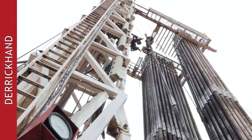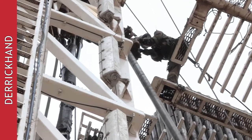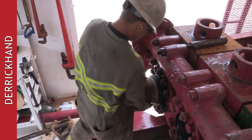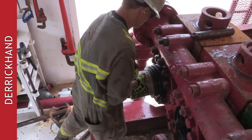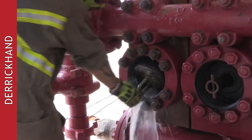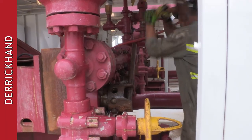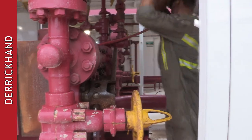Then the derrick hand is next. He's the guy that's on the tanks taking care of our mud — what we're drilling with, what we're using. He's got to be on top of his game. On top of that, he has the pumps to worry about — making sure the pumps don't fall apart, changing heads, changing liners, changing valves, keeping his pumps maintained.